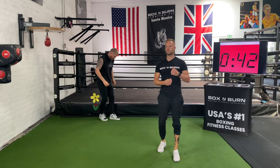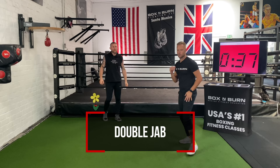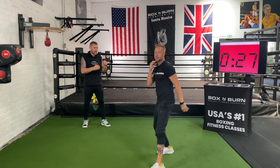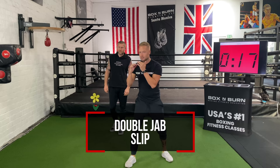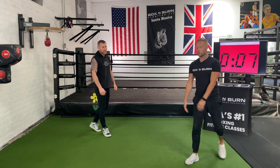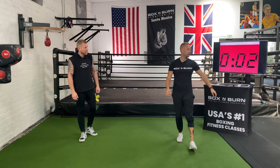You've got 40 seconds before the first round starts. We're going to work on the double jab. We're going to throw two jabs — fully extend the first jab and then step with the second jab. You can use your feet with the double jab to get that rhythm. Make sure you're fully extending each jab. After the second jab, we're going to slip — practicing slipping to the inside and to the outside, taking your head off that line. 10 seconds to get ready.